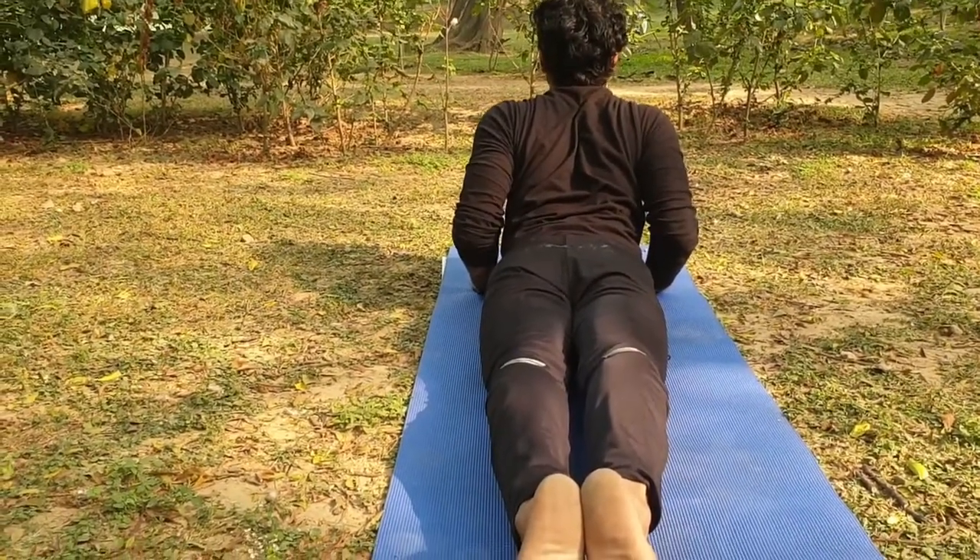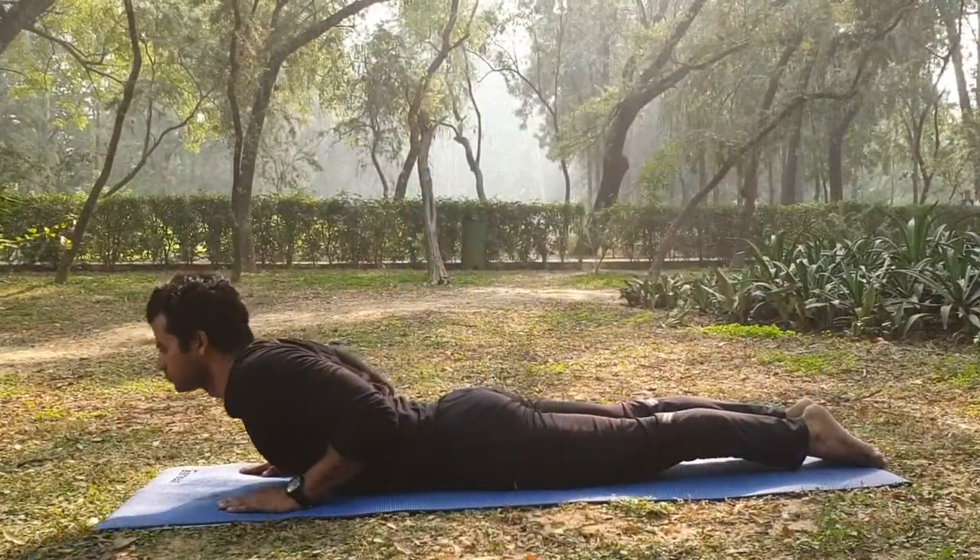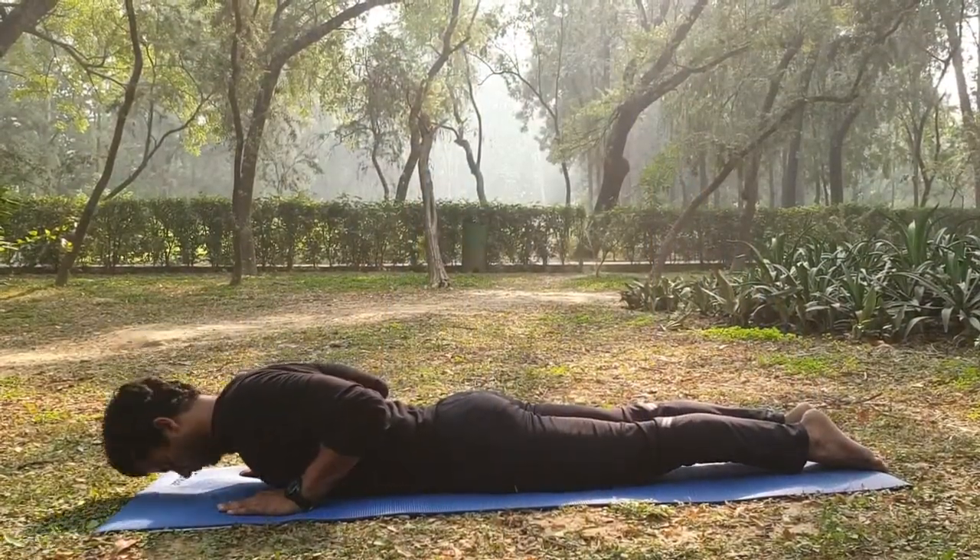Slowly exhale and lower back down towards the mat, returning the chest down. Then the head, rest both hands under your forehead. Relax.